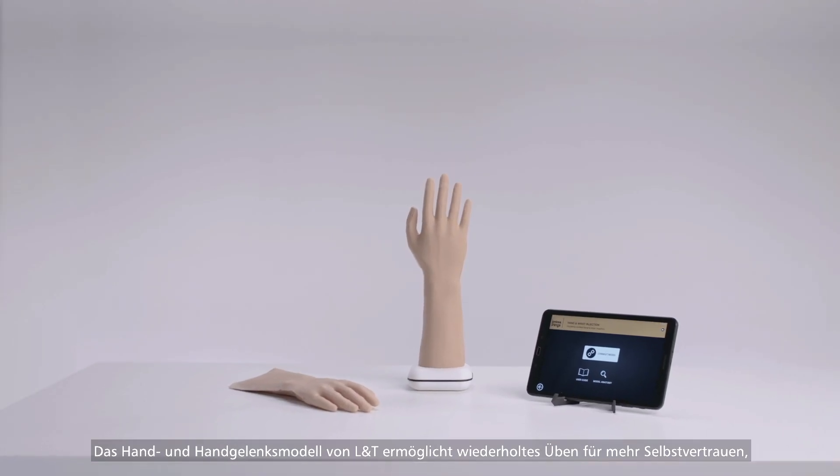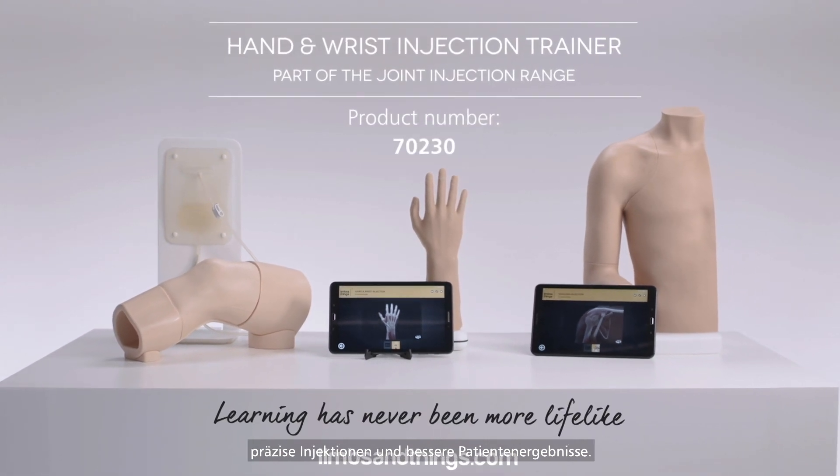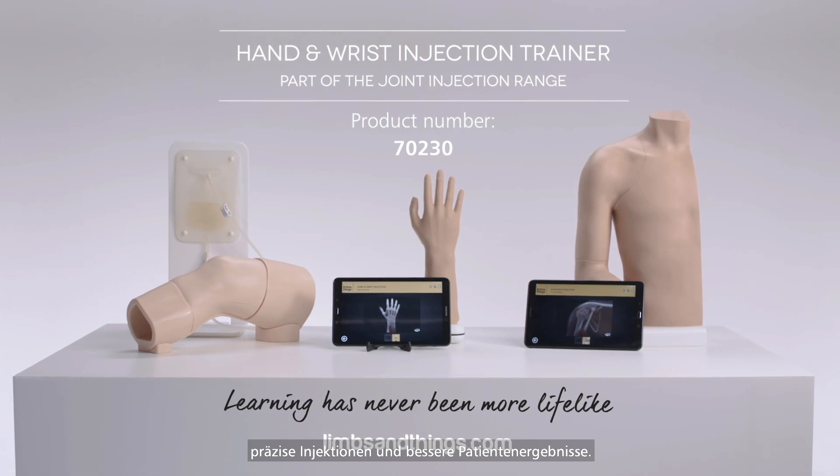The hand and wrist model, part of the joint injection range from Limbs and Things, provides repeatable training to build trainee confidence and accuracy of injections for better patient outcomes.